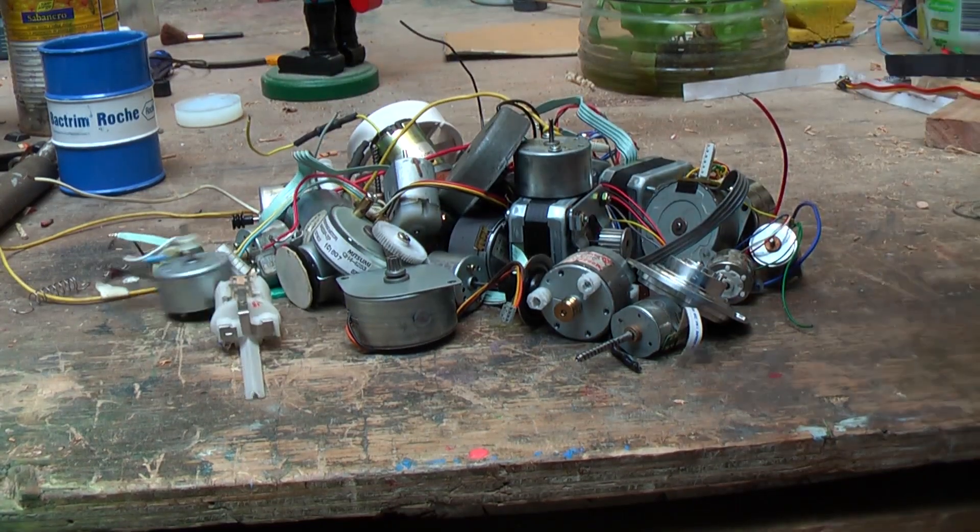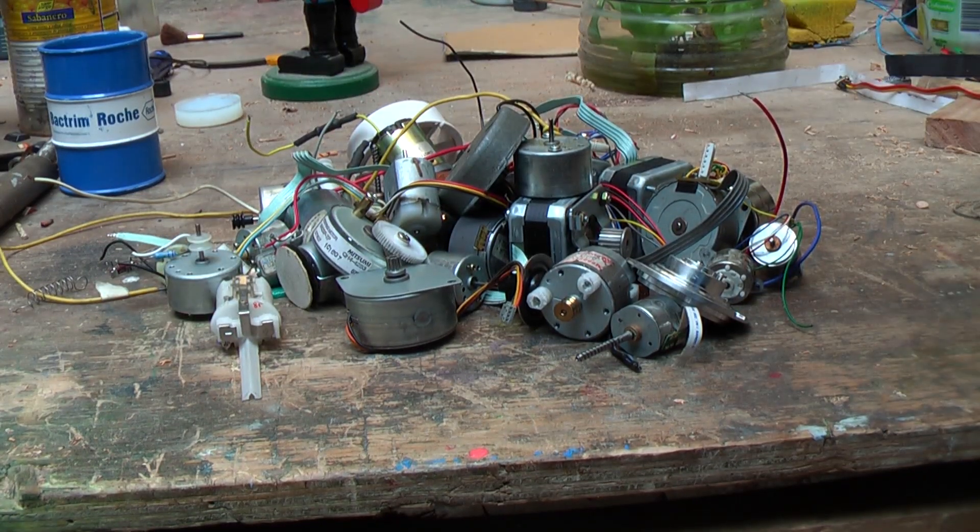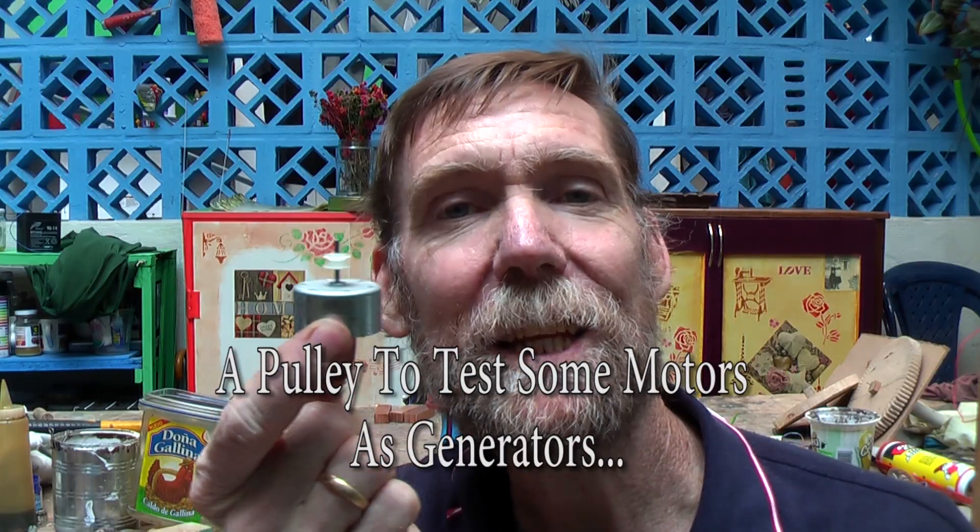Now that we have rescued a whole bunch of motors from the junk, it's time to test a few of these just to see what they are capable of. Welcome to another one of my videos.